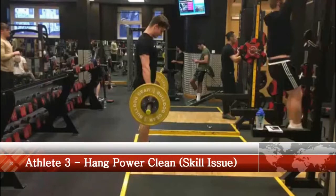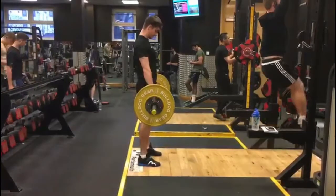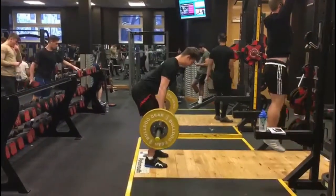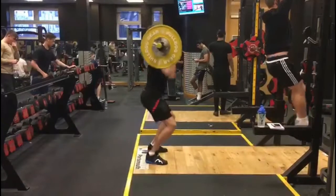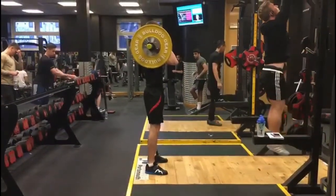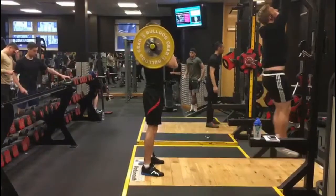Here we have our third athlete who is performing a hang power clean. This athlete demonstrates a few skill issues which include their starting position and also the degree of triple extension which is achieved. However, the athlete does have the capacity to perform the movement under load with a good neutral spine and scapular position.